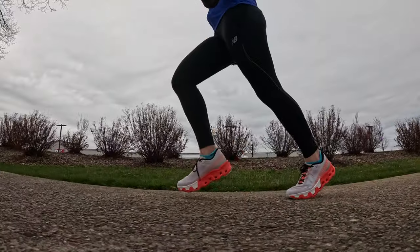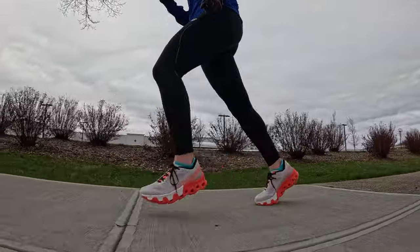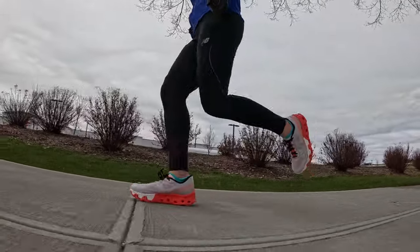This has a much nicer forefoot give than the Cloud Monster 2 by far. On my first run — just a four-mile easy run — I was like, okay, this is a decent shoe, not bad. But as I started to run in it more throughout the week, and certainly when I did my tempo run, I kind of felt like it was a bit lackluster for something that's supposed to be a super trainer.